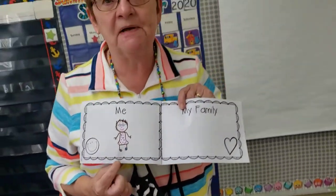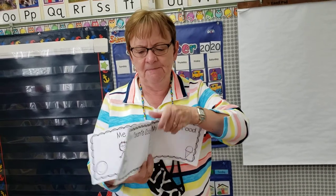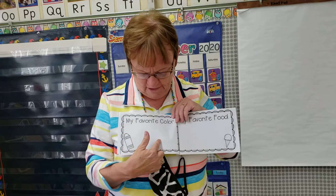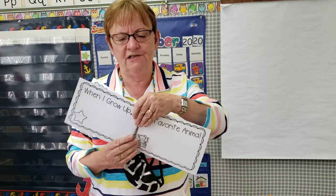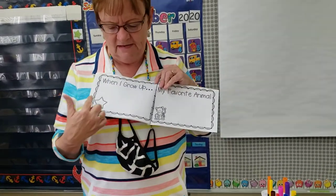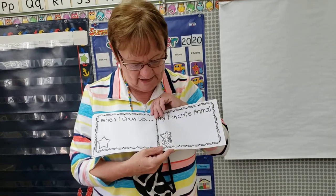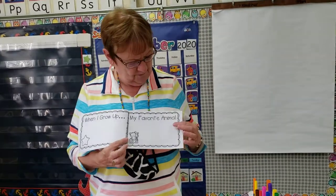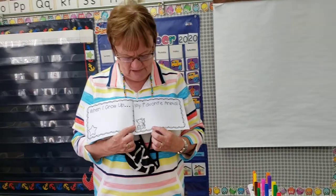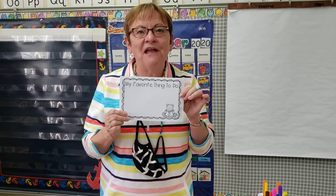One day you will do a picture of you, and one day you'll do a picture of your family. This page says my favorite color. This page says my favorite food — there's an ice cream cone; I love ice cream. This page says when I grow up — what you want to be when you grow up. Do you know when I was a little girl I wanted to be a nurse, but then when I went to school I just loved working with children, so I changed my mind and became a teacher. This says my favorite animal — there's a tiger, and we are the Stewartville Tigers. And on the back, my favorite thing to do.